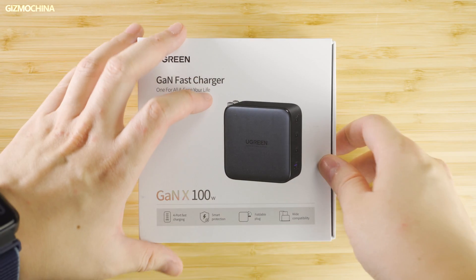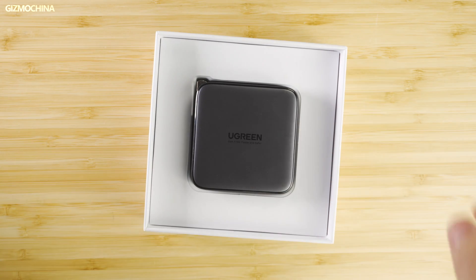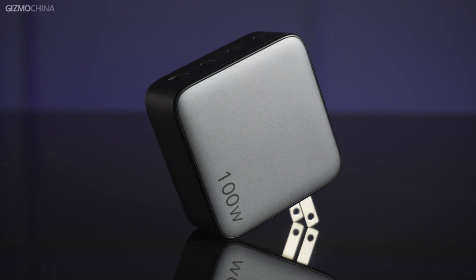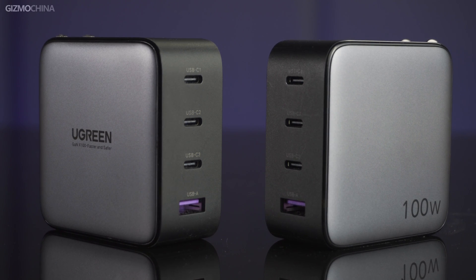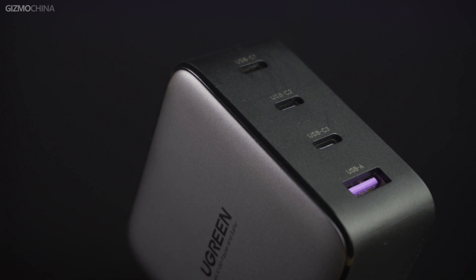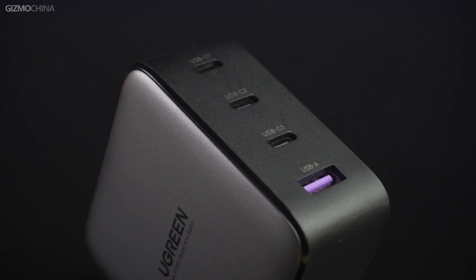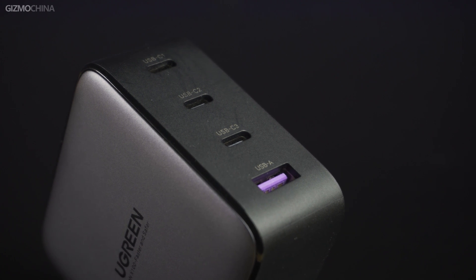When we open the box, the stuff inside is very simple — only a charger and a manual. The charger is very simple in shape with black frosted material all over. Two sides have the Ugreen and 100W logo. The back has information about the charger and a foldable plug. The front has three Type-C ports and a USB-A port. The purple rubber chip inside the USB-A shows that this port also supports fast charging.